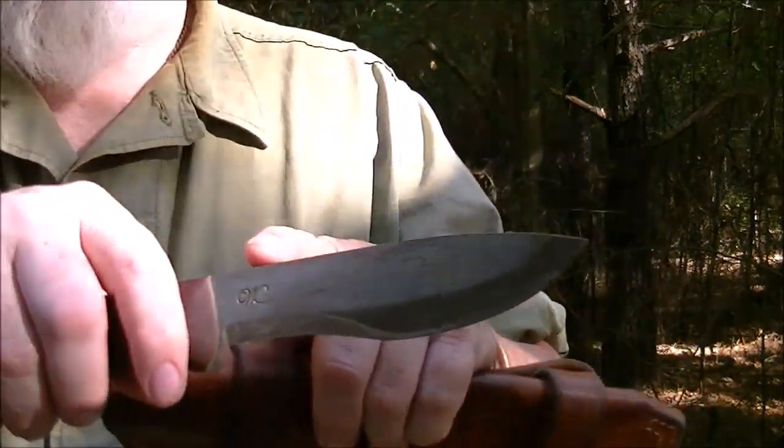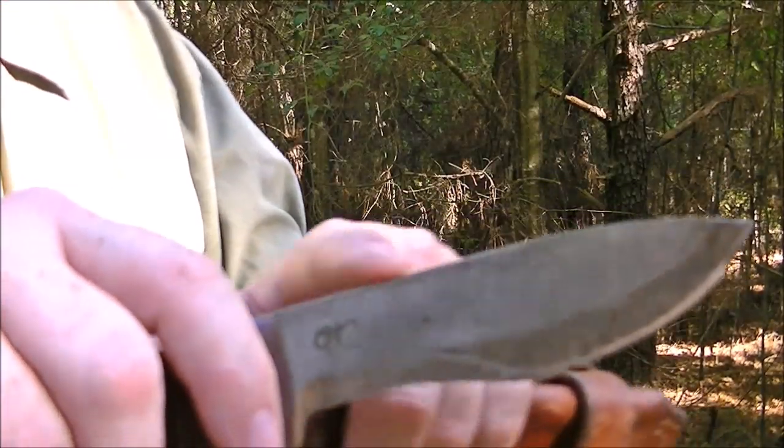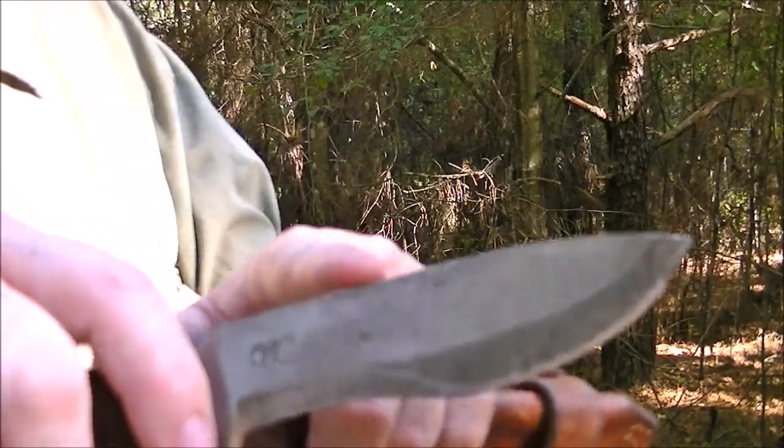Point three, and this is a big one: I want the back edge of that knife to be 90 degrees as a scraping tool. That's important.